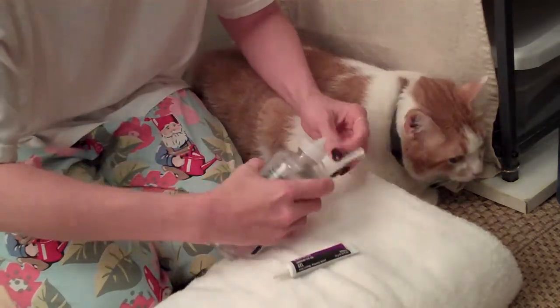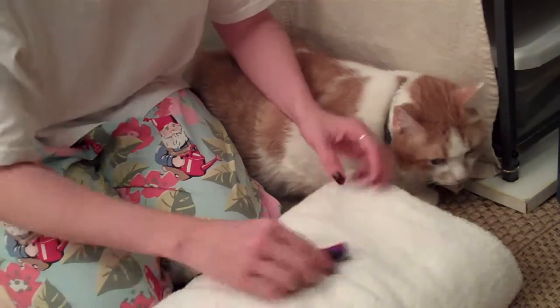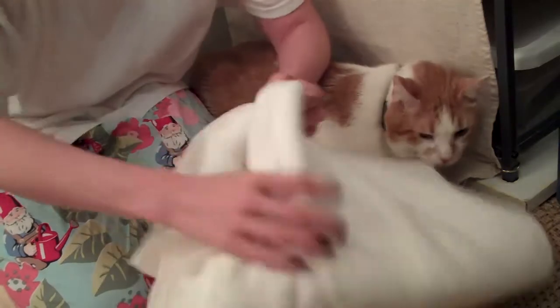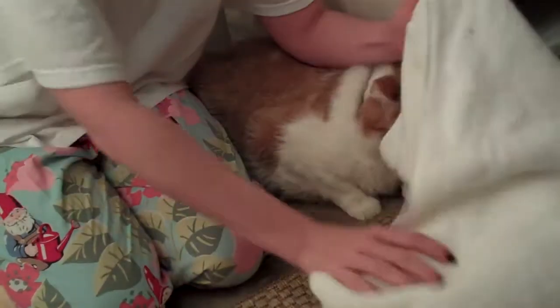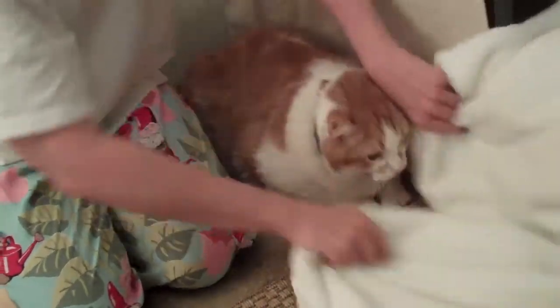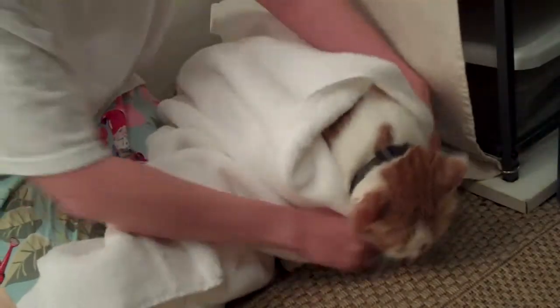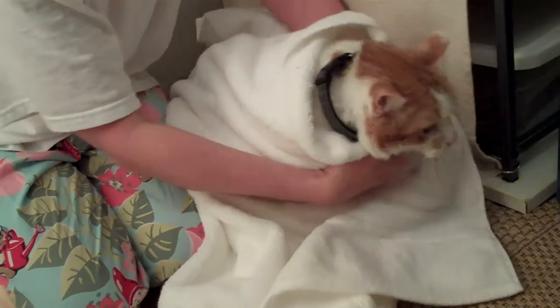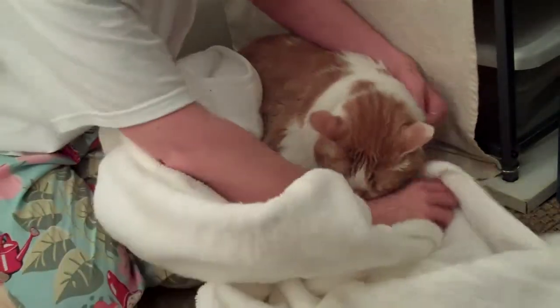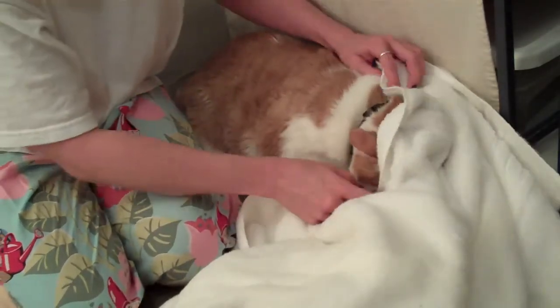You'd start usually by doing — because your cat isn't going to be appreciating this — I prefer to take the towel like this and put it around this way, not coming over the top. Because if you do that and wrap it around, it's easier for them to shove their little feet out. That's not very fun.